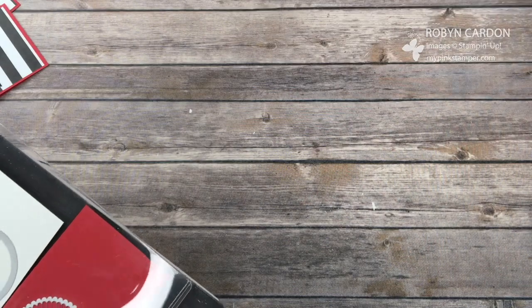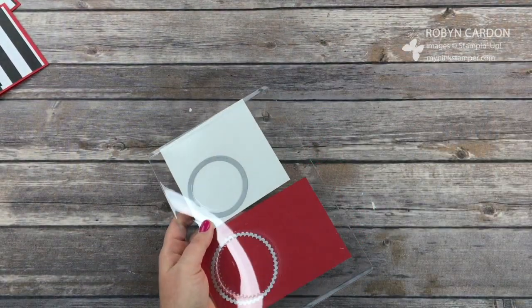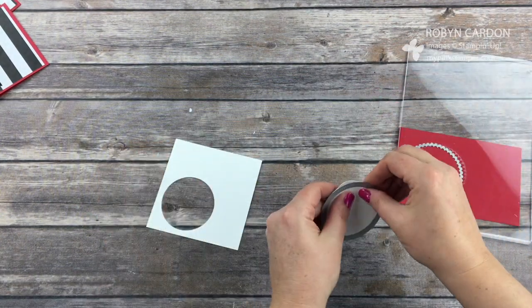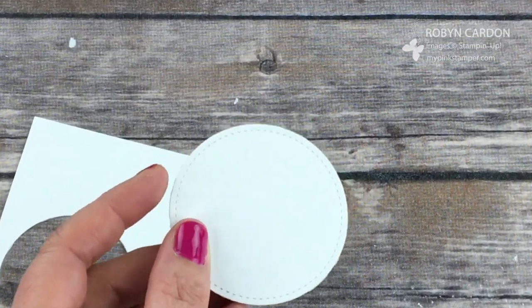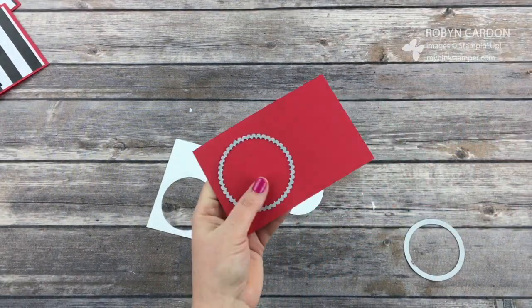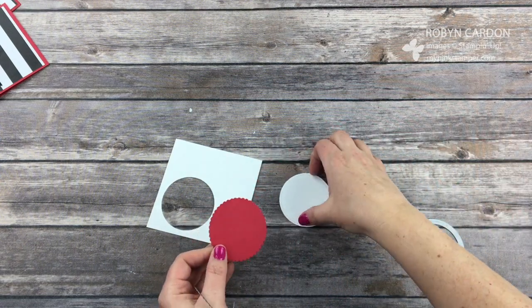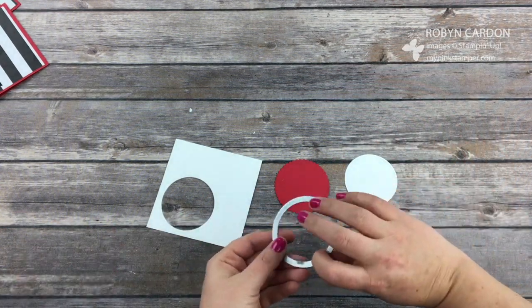Now I'm going to set my Big Shot aside. From here we're going to keep this piece because we'll use it for something else. We have our stitched look — can you guys see the stitch on it? And then on this piece we just have the scallop circle, which is fun, and they're going to layer nicely on top of each other.